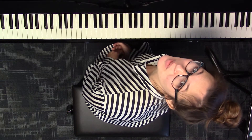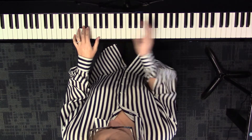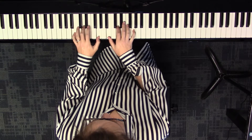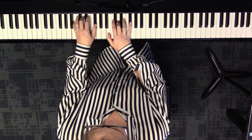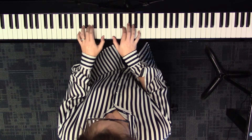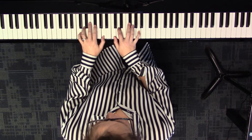Now let's go through and say the Roman numerals, because that stays the same in every key just like the moves do. One, two, starting on one — going to three, now to six, now to four, going to two, five-seven, back to one.